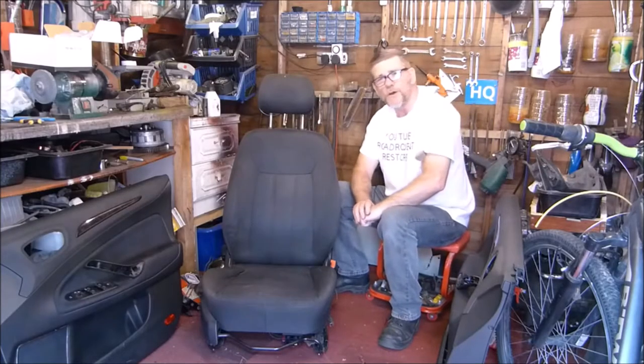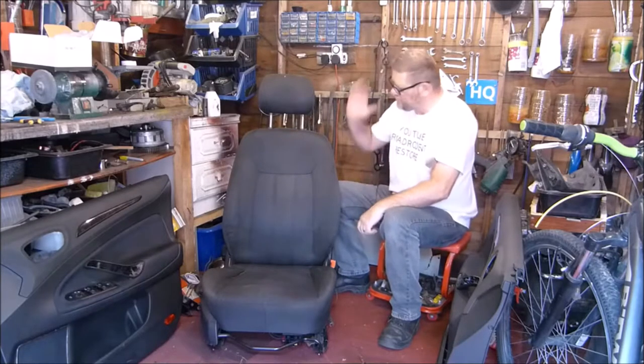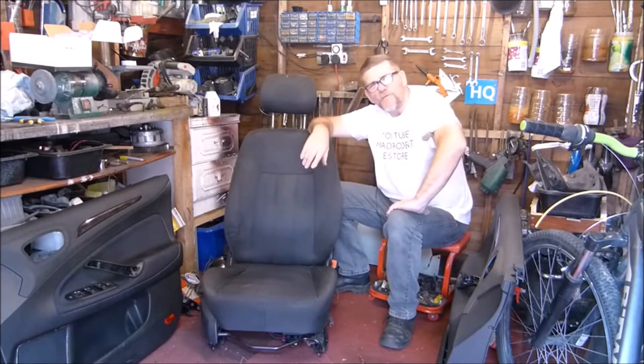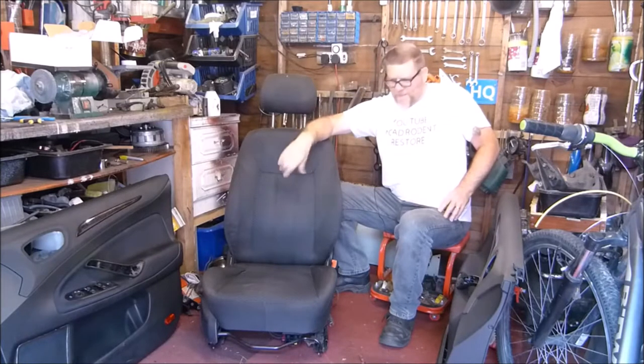In this video I'm going to be showing you how I removed my front driver's seat from my Ford Mondeo 2008 1800 diesel. So without further ado, let's get on with it.